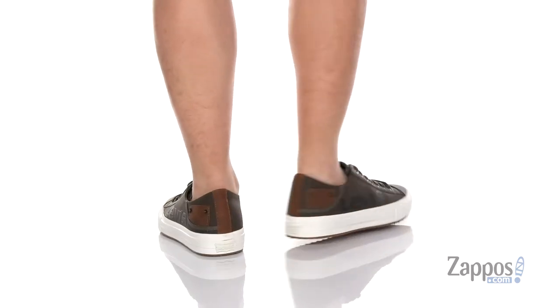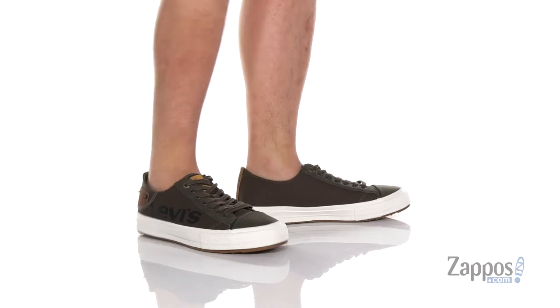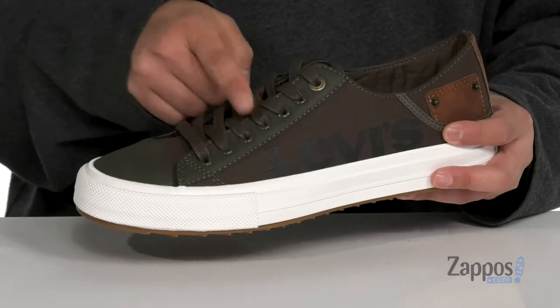This stylish low-top shoe from Levi's Footwear is made with a combination of durable canvas and synthetic leather. I love the pocket style detailing here at the heel, which is a faux pocket. You've also got a traditional lace-up design.